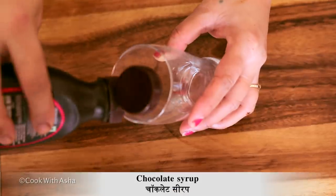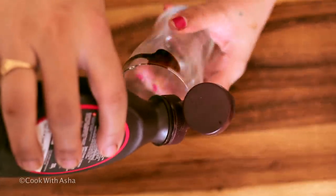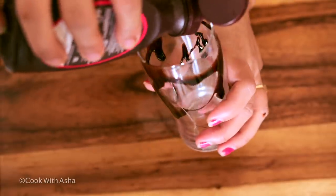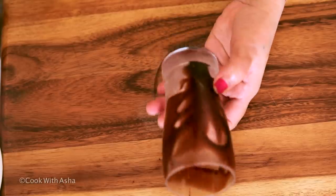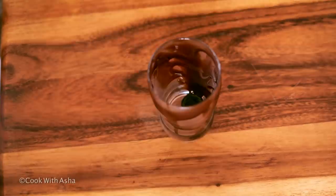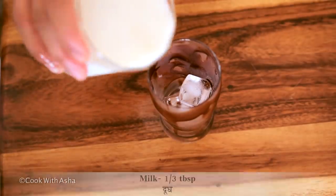Now let's add the chocolate syrup. We will put it in the glass. This is optional — it will look good for the kids. I will put it in the fridge for 5 minutes so the chocolate sets well. My glass will also stay warm. I will add 2 ice cubes.